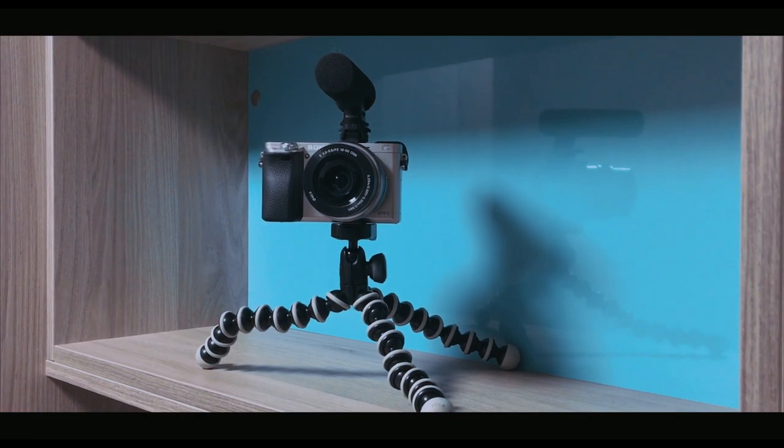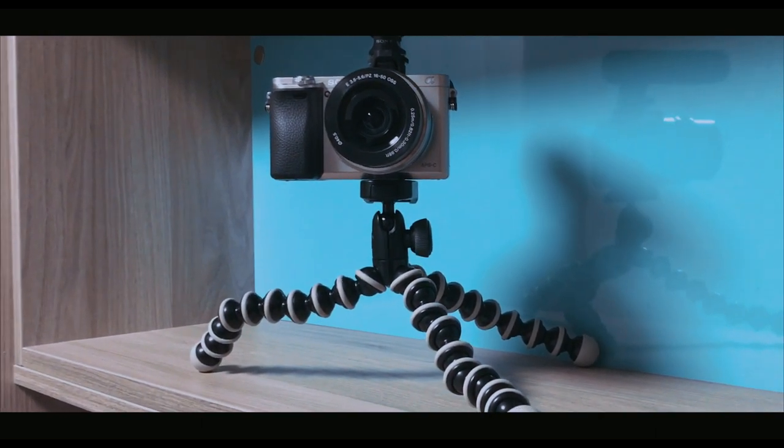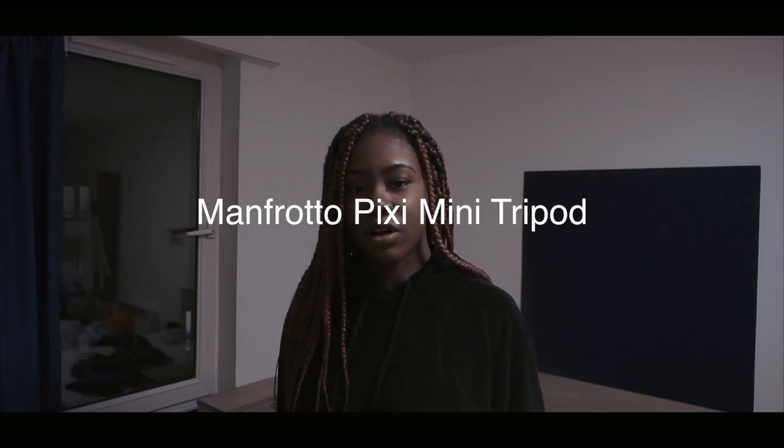The only issue I have with the Joby GorillaPod is that every time I have to set up a shot, I have to keep trying to get it stable and then switch the ball head to get it level, and that's a lot of stress. While watching vlogs on YouTube, I noticed a tripod other YouTubers were using and I was looking for it — I didn't know what the name was, and lo and behold, we got the Manfrotto tripod.